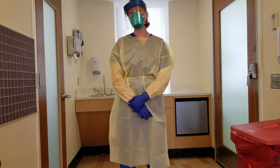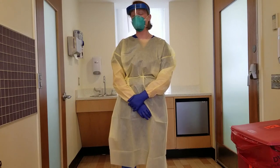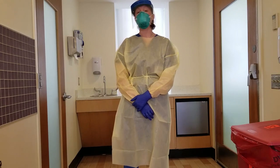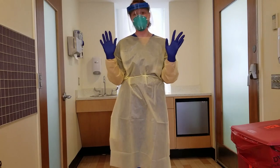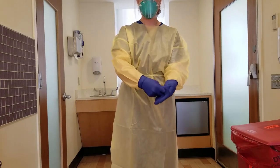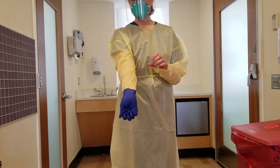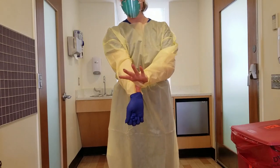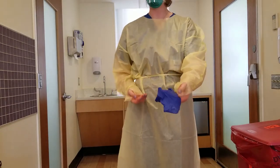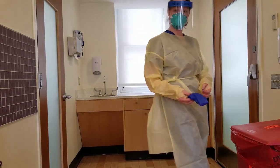Now I'm going to review doffing procedures for PPE. If at any point your hands become contaminated during the doffing procedure, stop what you're doing and practice hand hygiene. The first thing to remove is your gloves. With your two gloved hands, crumple one glove up, pinch, and crumple it into your hand. Only touching the inside of your glove, stick your hand in and pull up and over, removing it while only touching the inside. This will be disposed of in the biohazardous waste container.